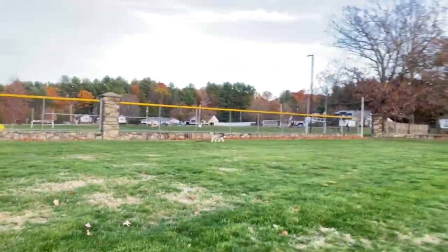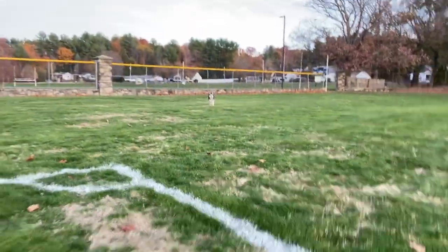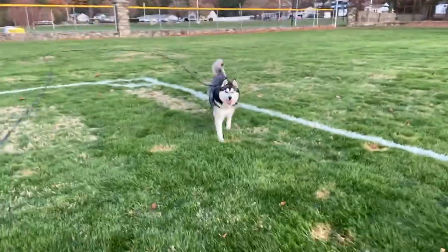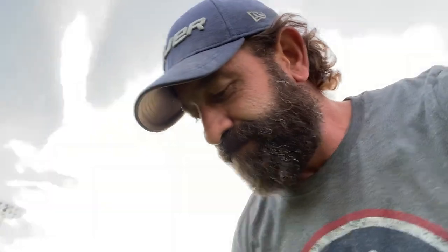One more because she's not paying attention. Bella, with me? Yes, good girl. Good job. Yes, good girl. Hope this helps somebody. Peace.